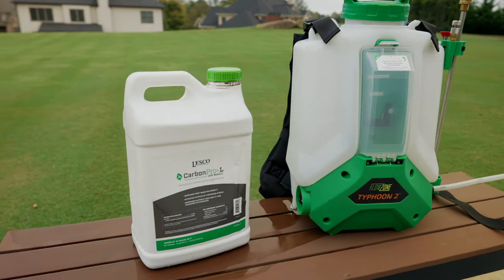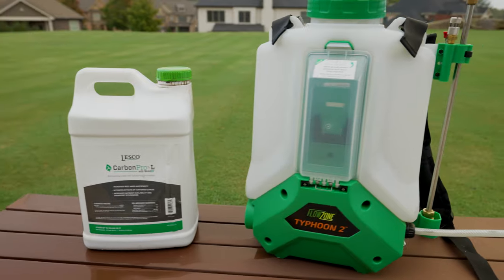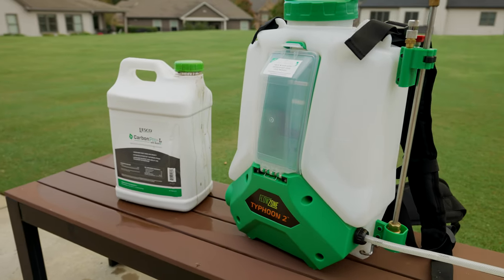I've been using a granular product called Carbon Pro G — I'm not going to talk about that in this video, but I'll have some links in the description and towards the end of this video. Today, I'm talking about the liquid product, which is Carbon Pro L. Carbon Pro L is a liquid carbon technology that Lesko puts out. It contains some sea kelp extract, humic acids, and a splash of iron to help with maintaining that green.